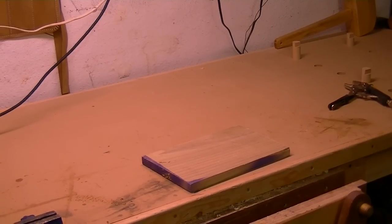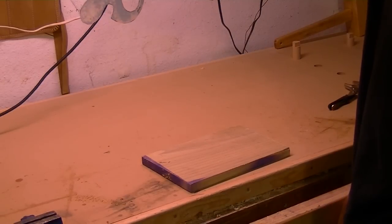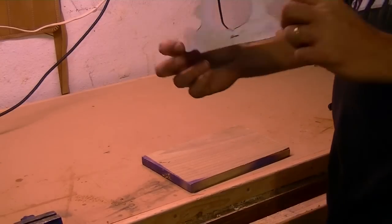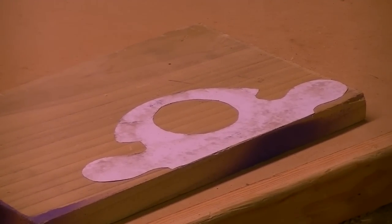I found a piece of poplar in my leftover wood bucket and drew a little pattern. You can just type 'router plane' into Google and patterns will come up — that's what I did. Now I'll put a little adhesive on the back, glue it to my board, and cut it out by hand with my coping saw.